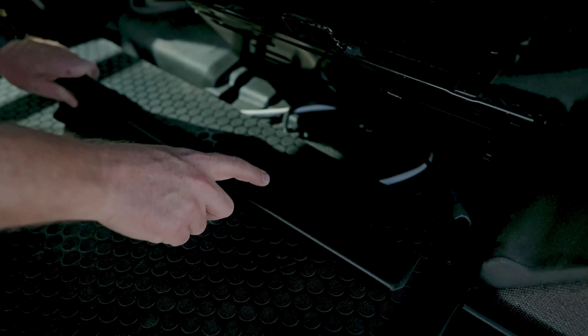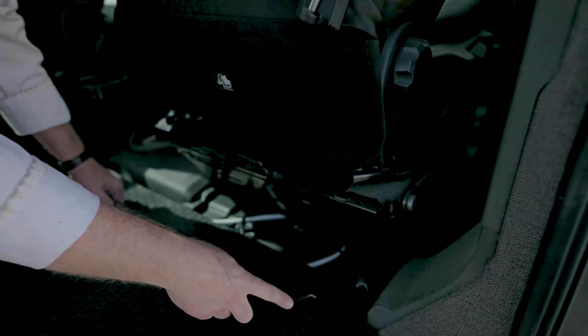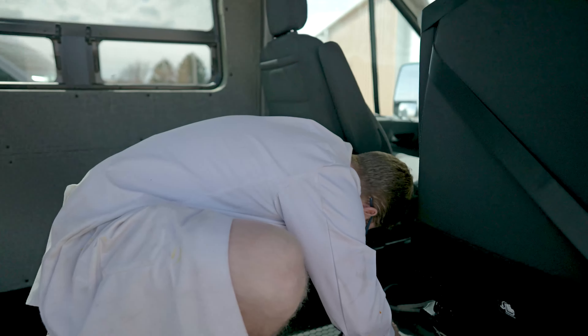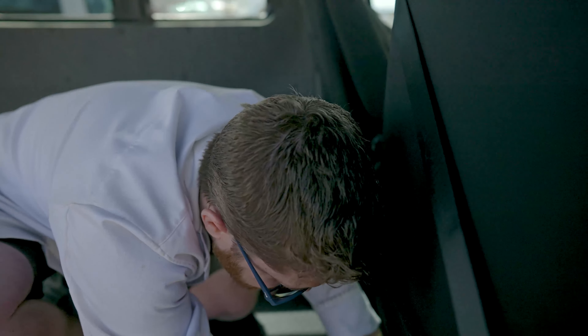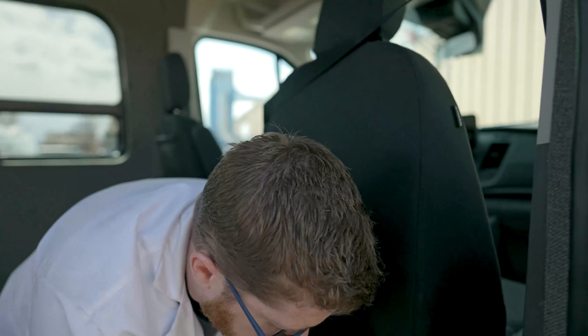For that final front piece of trim, a couple of things to point out before we install. One is we have little scallop cutouts here that are going to allow our pre-wires running under the front of the floor to escape this trim and not get pinched. The other is we want a nice tight fit when we install that trim for the final space at the front. I'm going to make sure all my wires are tucked underneath and popping out in the space that I want them to — these are the pre-wires for our s-bar heater — and we'll start here at that front corner.